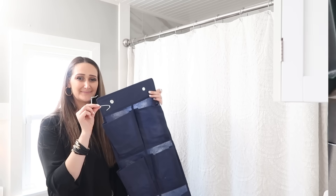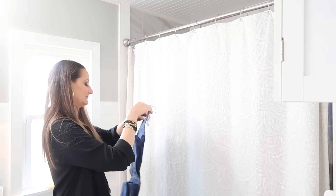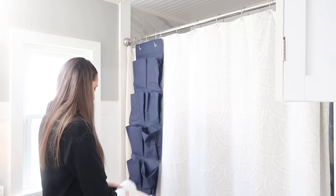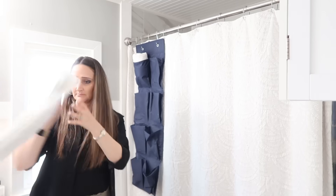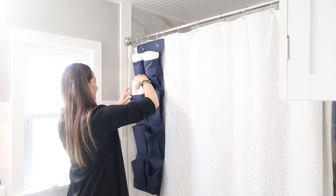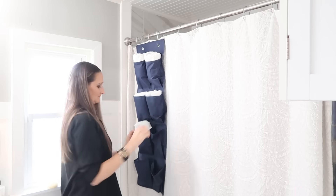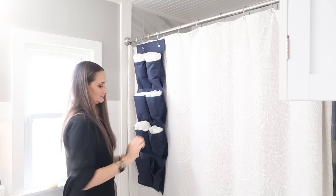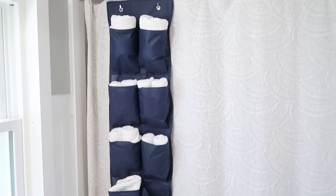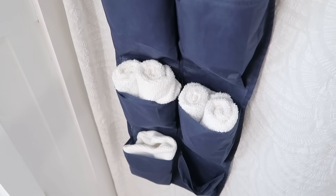Heading back inside into the bathroom — we have a pretty small bathroom so we're always needing more storage. You can hang shoe organizers using the provided hooks from your Dollar Tree purchase right onto your shower curtain rod. This gives you more space for hand towels and washcloths. You can see this holds all the ones we keep in our bathroom perfectly. You can also add hair towels, though it may be a bit small for regular-sized towels. It gets things off your countertops and out of your cabinets.